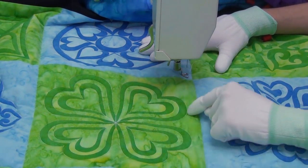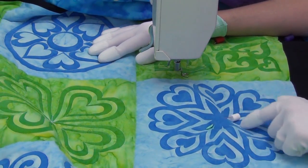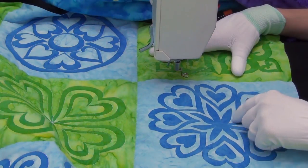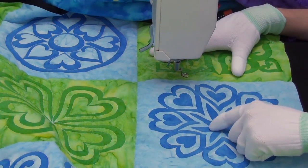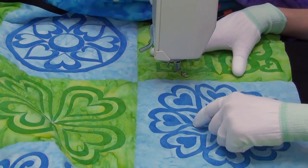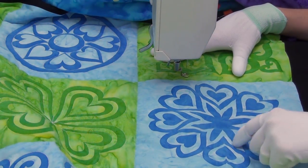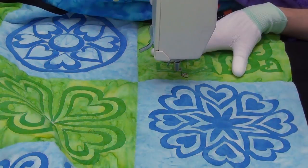I've been working on the outlines of these heart medallions and the first step before you get started quilting is to plan your path. For this one I have a really nice circular design and if you trace your finger around it you can start to plan how you're going to quilt it. I'm going to quilt around the flower shape in the center first, then stitch across the light blue area to get to the outer heart shapes, quilting in a figure eight pattern — going around once knocking out half the shapes, then coming back to knock out the second half.